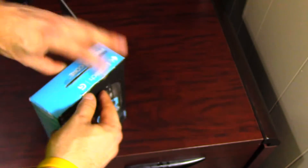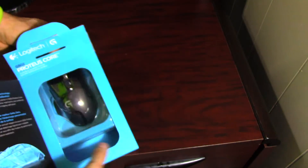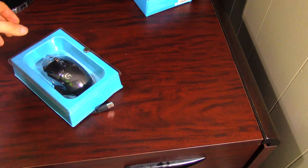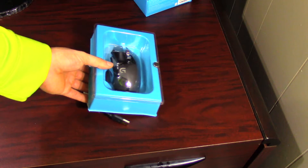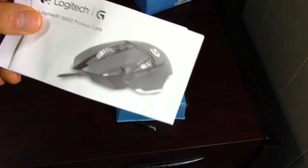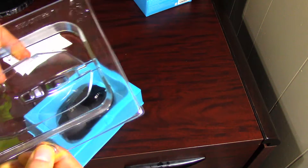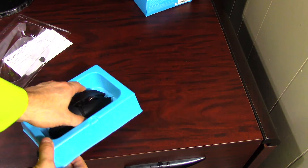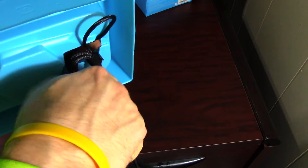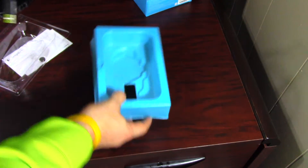We're going to go ahead and open this up — I already had to open it up because I didn't record a different unboxing video. When we open the package on the bottom you'll see a Logitech user's manual and some important information. There's a magnetic thing on the cover because the case is book style. You can see the braided cable on the back — we'll go ahead and pop this out.